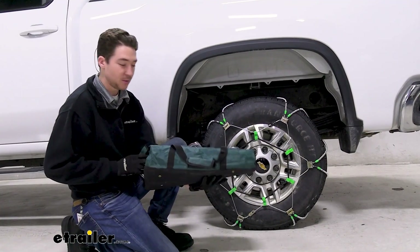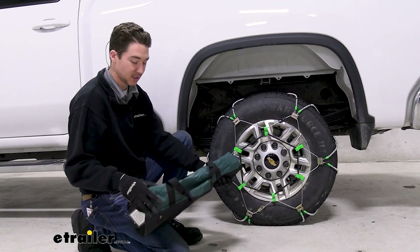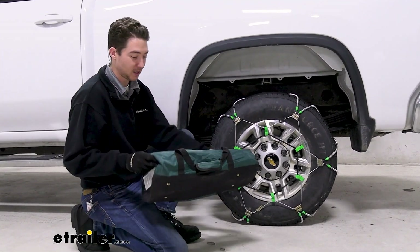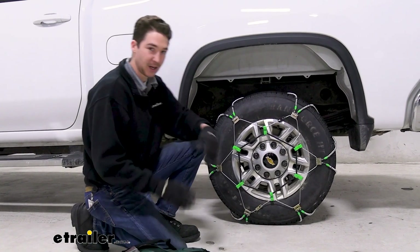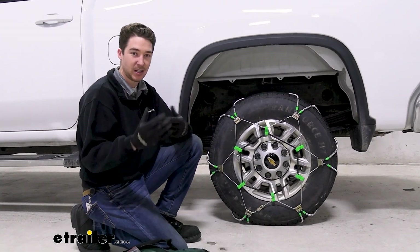The chains do come two to a set, and this pretty lightweight canvas bag — as far as roller chains go, this one's not the worst thing. They're pretty easy to get back in there, but we always recommend picking up some kind of plastic tote to keep them in, just to keep the chains a little bit more secure and to keep all the weather out.